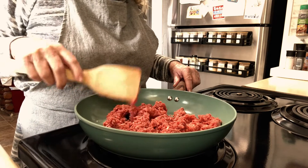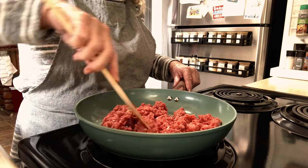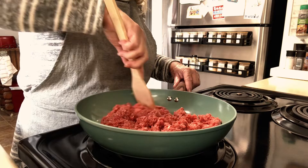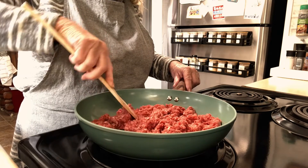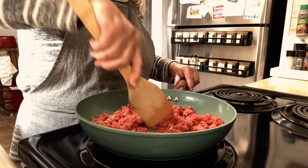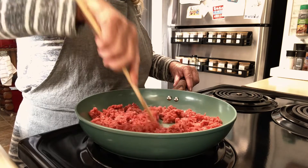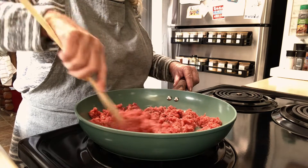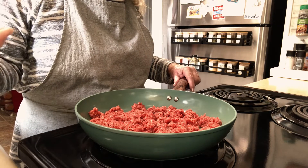Today we are going to make something really fun — cheeseburger burritos! These are so good and you can add anything that you like on a hamburger. You can put it in this burrito. We're going to let this cook and then we're going to start getting all the other little things ready that I like in a cheeseburger.